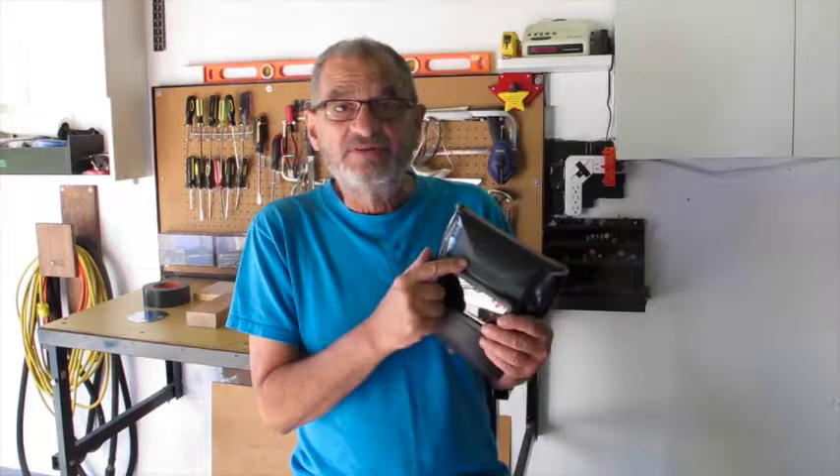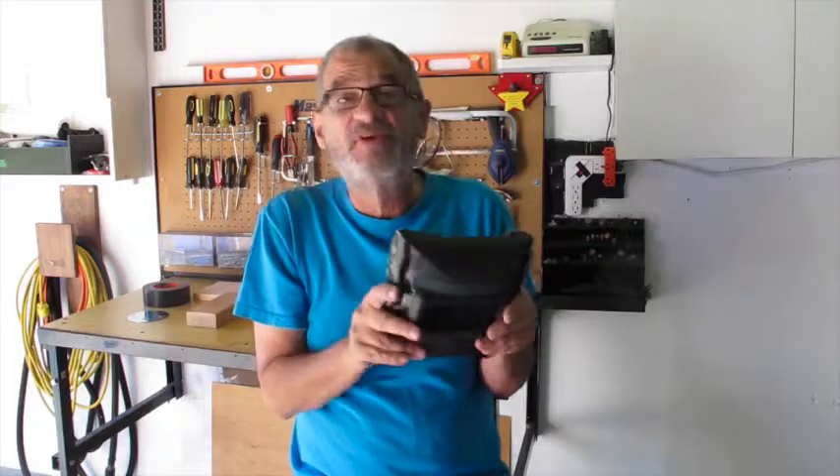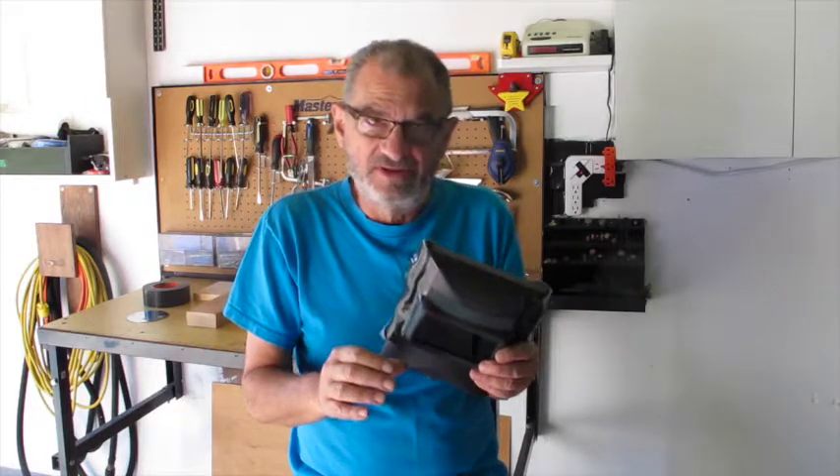I put a strap on it to try and hang it around my ears in front of my face — still couldn't see anything, didn't help. I tried floodlights on my piece; couldn't see anything.